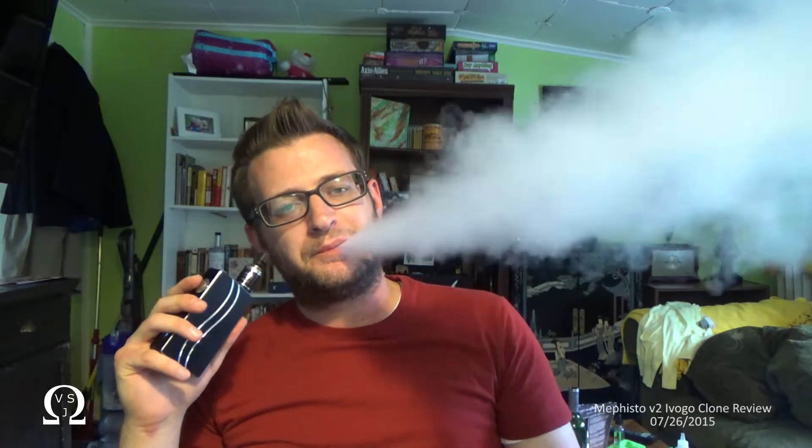If I forgot to mention it before, this clone is around $30. I've found other versions of the clone for as low as $9, but I couldn't verify that it was, in fact, an Evogo clone. And this clone is fantastic. Re-wicked, and it tastes great.